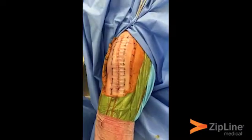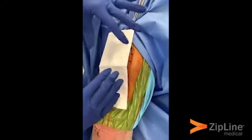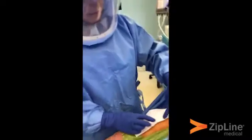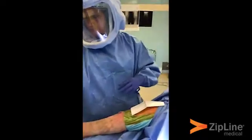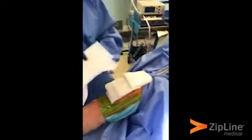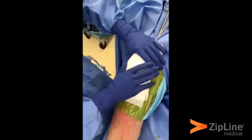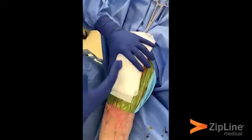That's it. Then we apply a piece of Telfa over the Zipline — it just protects it from the gauze getting stuck on the Zipline. Then you can put your gauze and any other dressing materials that you prefer over the incision, and that's it.